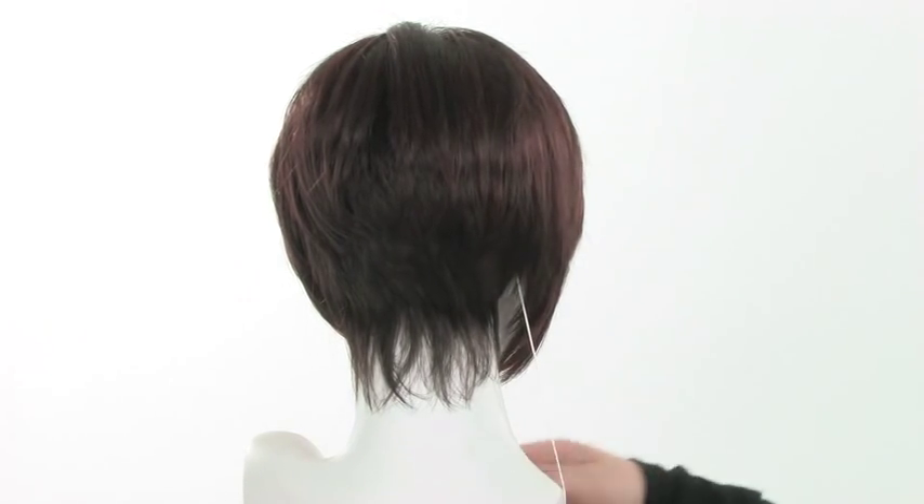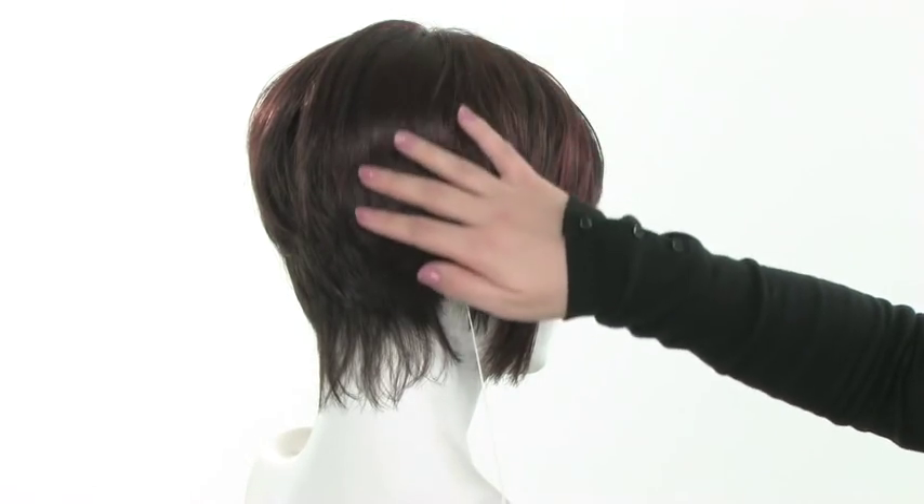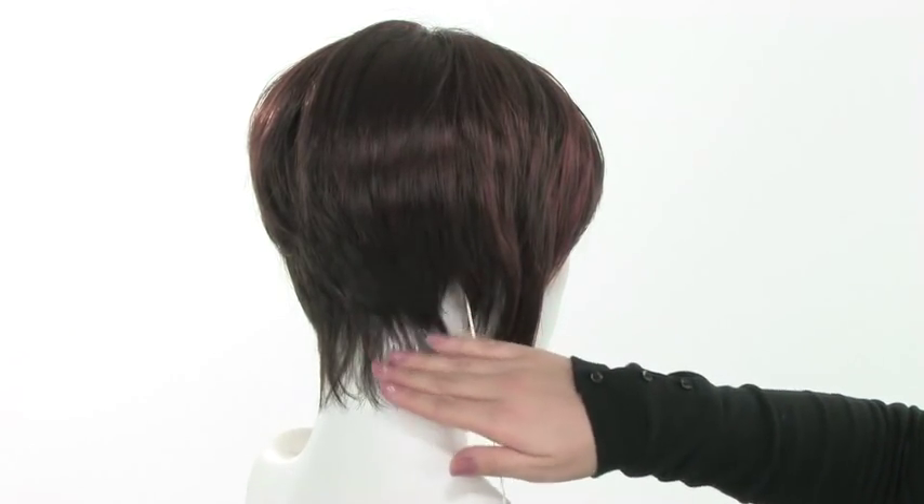Also with this color, it really brings out the different layers of the haircut. Because you see the highlights on the top, longer area, and then it gets darker at the neckline.